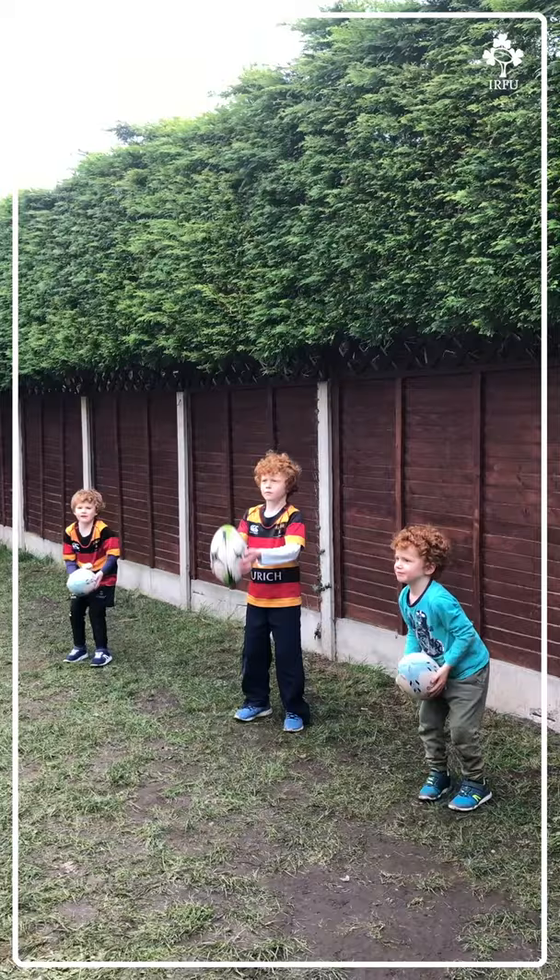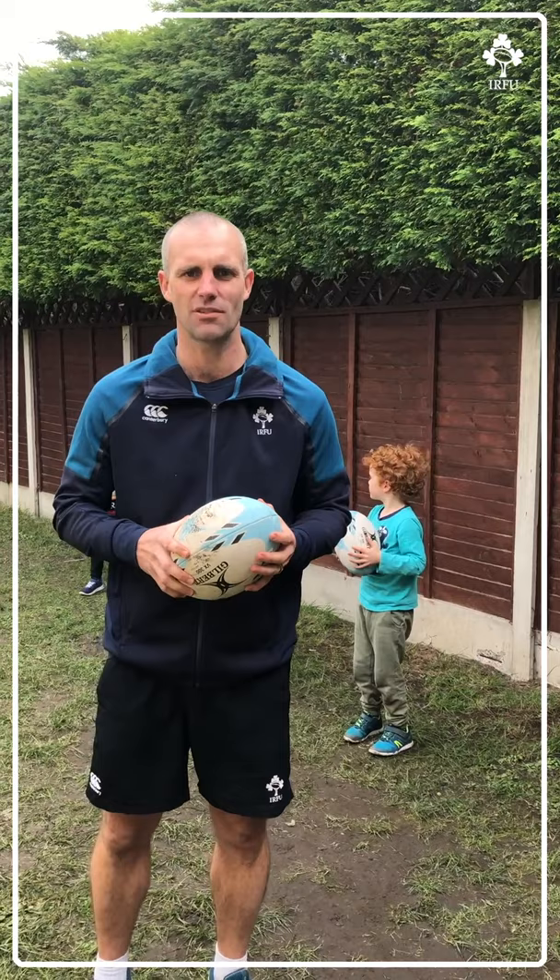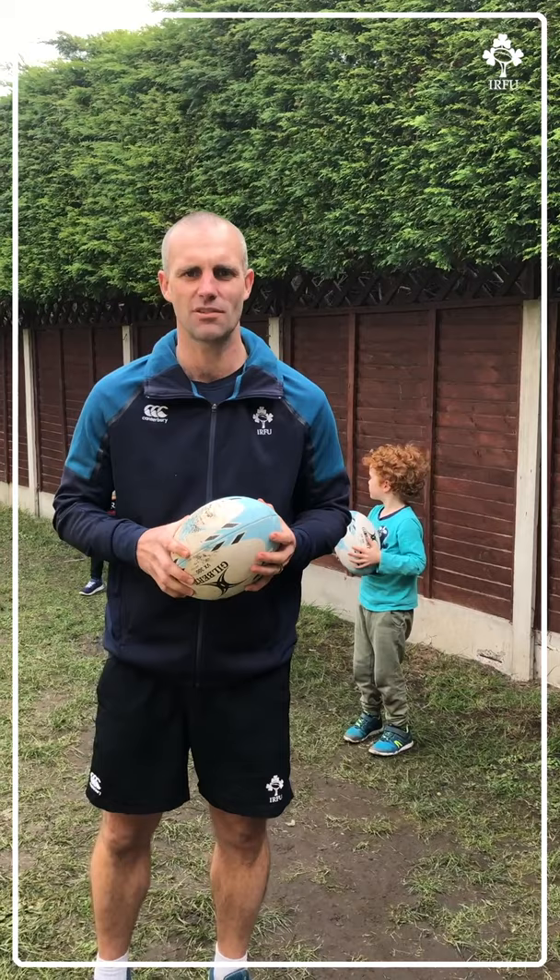Let's go boys. Excellent, well done. Children can keep challenging themselves by seeing how high they can throw and how many claps they can get in without dropping the ball.